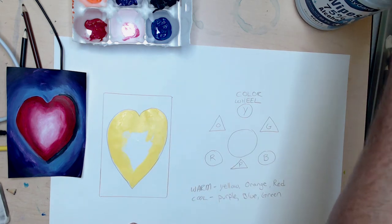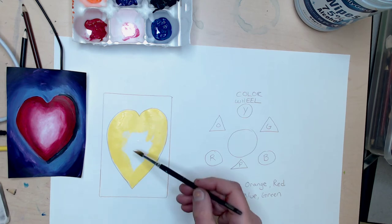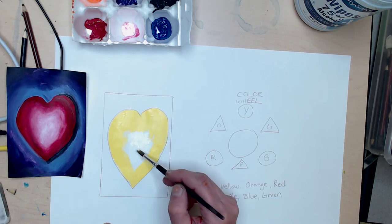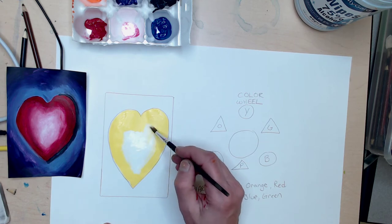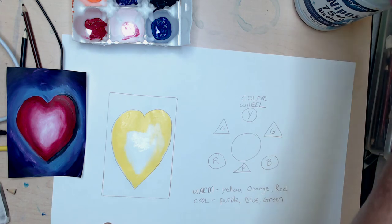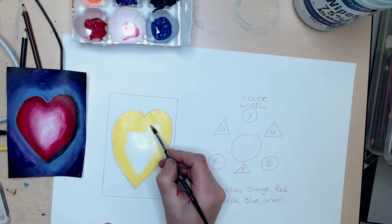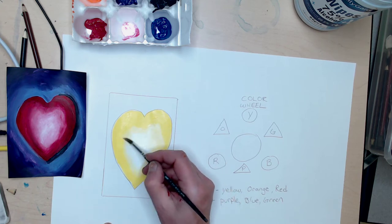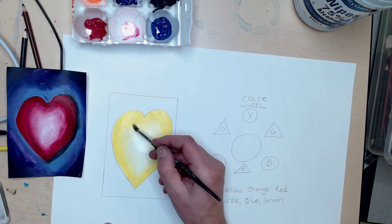I'll show you how adding white works to create a highlight — not a shade, but a highlight. When you do shading, make sure you clean your brush off really well. Then I'm going to get some white, put it right in here, and blend it into the yellow. You can only do this if you're painting. Clean off your brush, then take your brush with no paint on it and blend the white into the yellow. It creates a neat little shaded look.